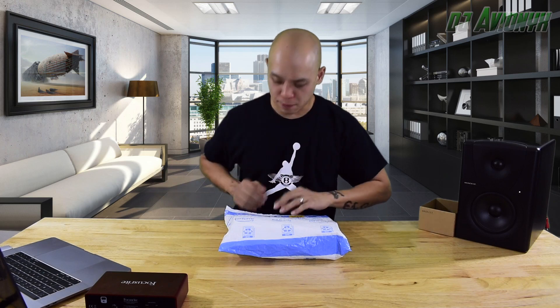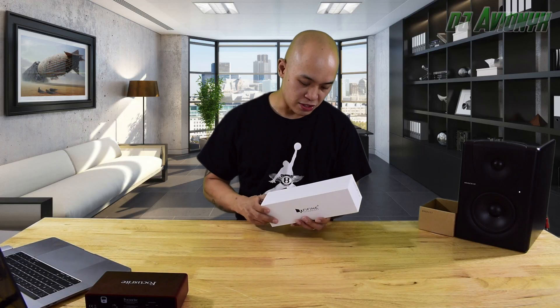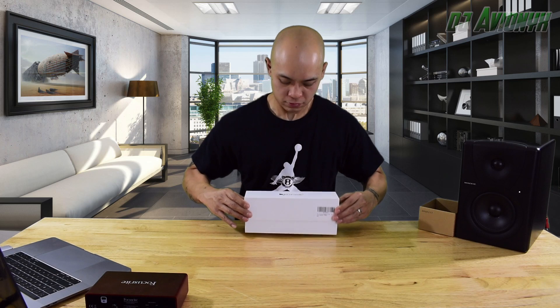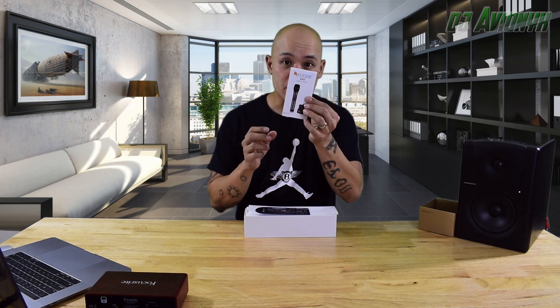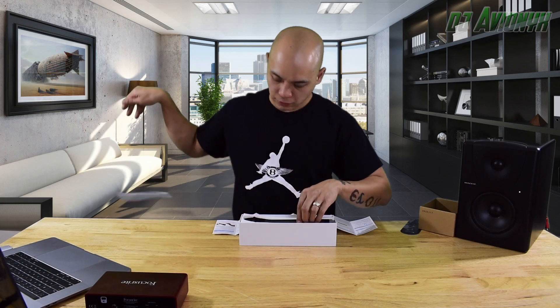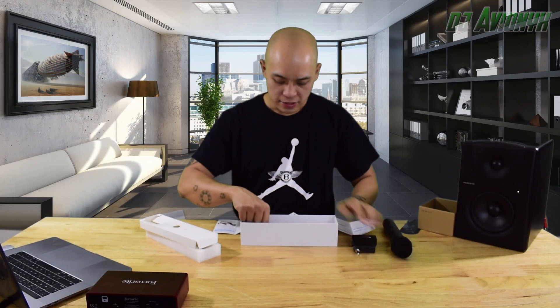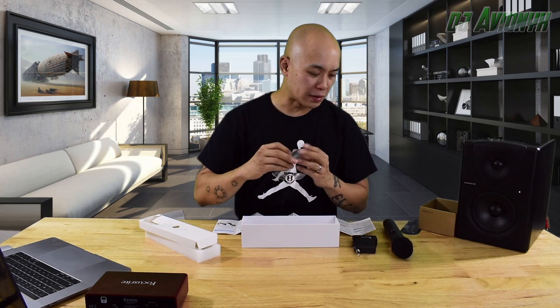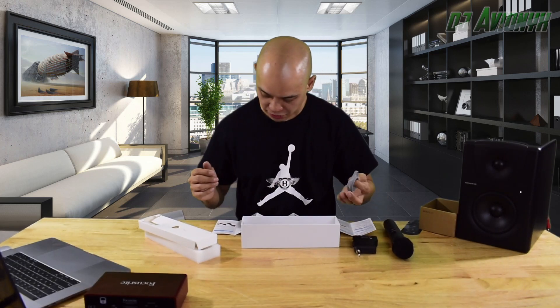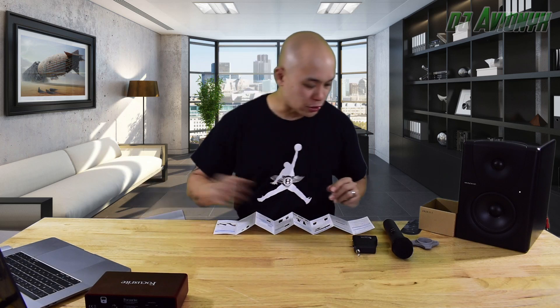Let's open it up. We've got this nice Fifine Technology box. Inside we have the user's guide, some paperwork, styrofoam, and the microphone — this looks really nice. We also have the receiver and a gray rubber microphone adapter, which I believe helps put it in a microphone stand. The microphone takes two double-A batteries and the receiver takes two triple-A batteries.